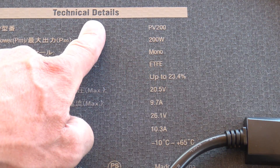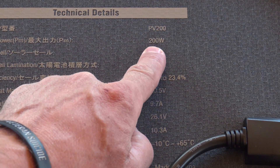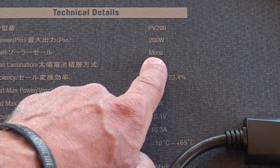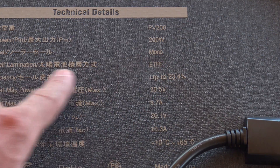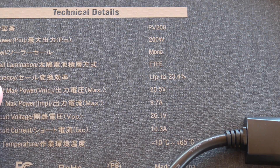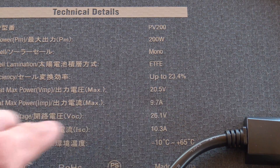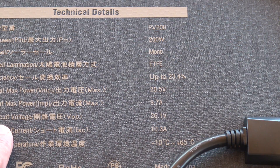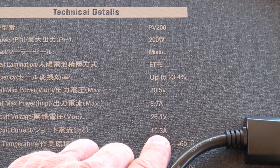Looking at the technical details printed right on the panel: Model PV200, 200 watts peak power. The solar cells are monocrystalline — really good because in cloudy weather these panels will still produce energy. Solar cell lamination is ETFE. Cell efficiency is up to 23.4%. Voltage at max power is 20.5 volts, current at max power is 9.7 amps, open circuit voltage is 26.1 volts, and short circuit current is 10.3 amps.